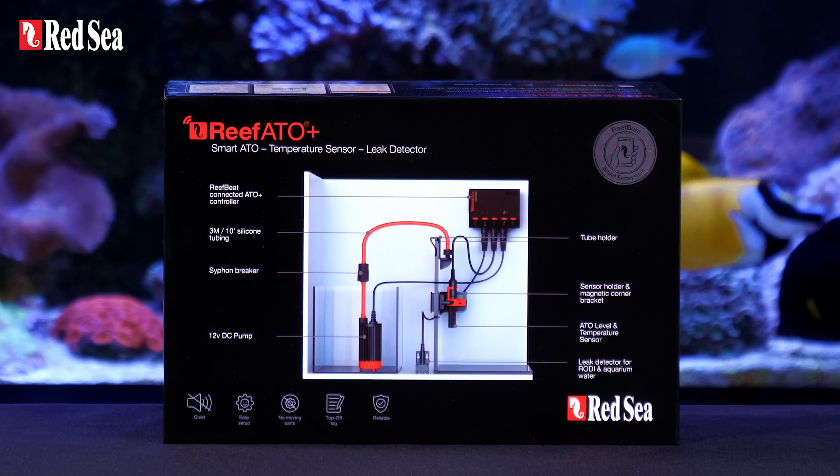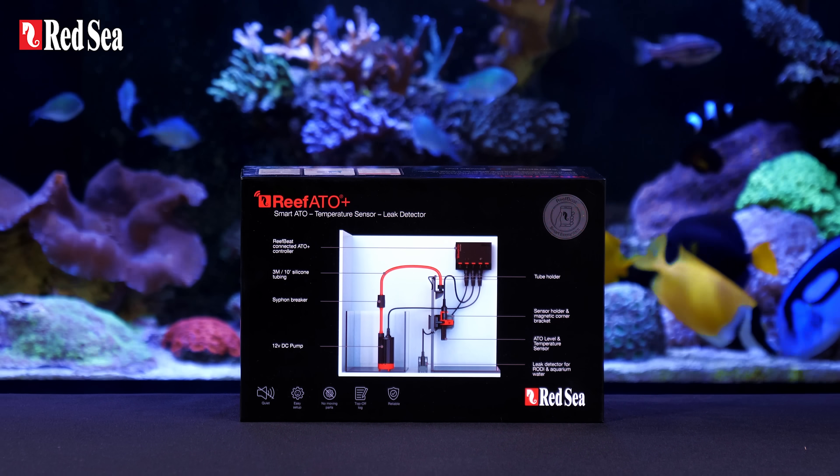Red Sea's 3-in-1 Reef ATO Plus. Fully featured, super smart, and exceptionally reliable.